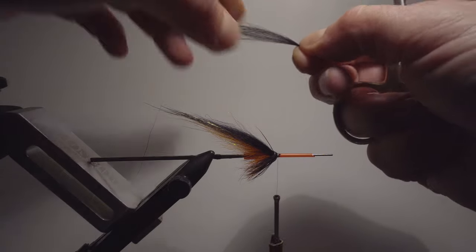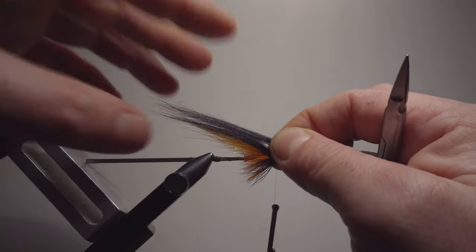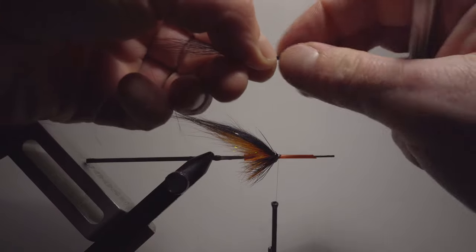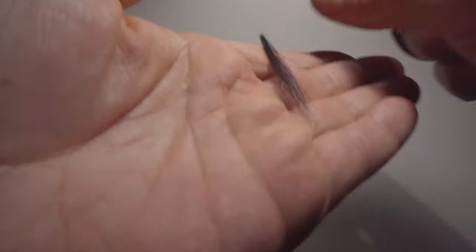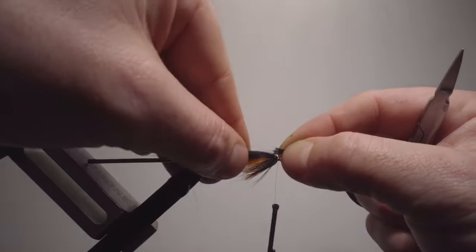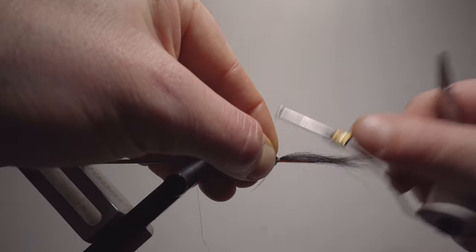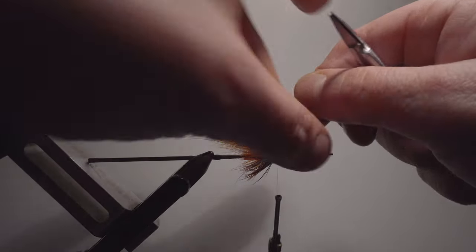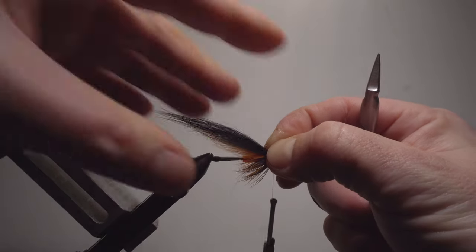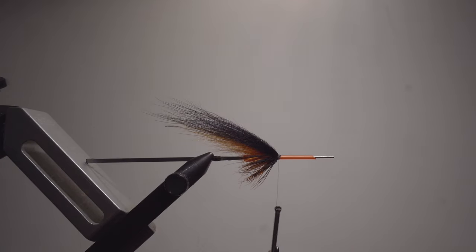Pulling a little bit off — remember this one should be a little bit thinner than the last one. I'm creating a nice taper by pulling off a little bit of excess hair. This one should be pretty thin. Measuring in — this should be about the same length. Once again it's tied reversed, which makes the fly stronger, and it's nice and clean after every wing you tie. There's nothing you need to cut and clean — that, plus a stronger fly, are the winning concepts with this tying technique.